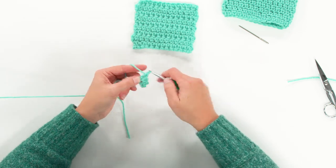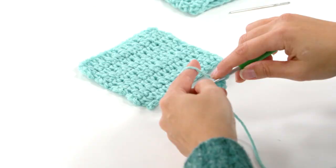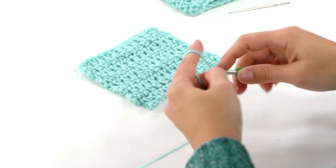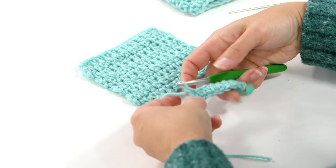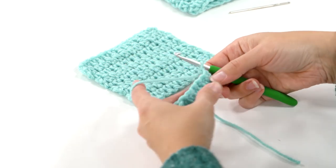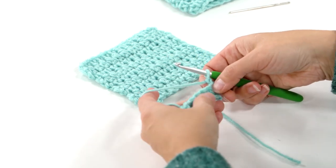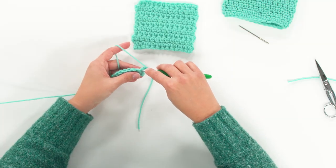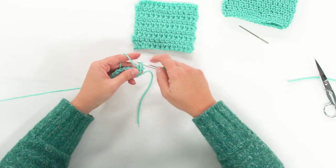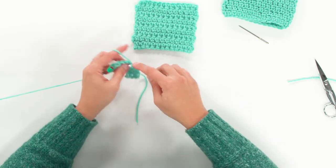This is exactly the same as when we worked it in the round — just one stitch per chain. When we've reached the very last chain, we chain one and turn like turning a page in a book, then continue across. You can decide if you want that one chain to count as a stitch. I usually don't count it as a stitch because it's a lot more narrow than the extended single crochets, which tend to be a little bit wide.